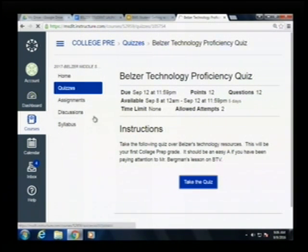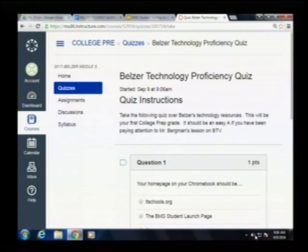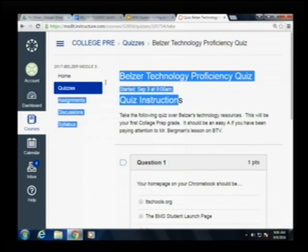It's a pretty simple quiz and it should not take you very long. It's worth 12 points and it is your first grade for college prep. Why don't you guys go ahead and get started on that? You need to have it done by Monday. Good luck, and have a great day, Bruins.